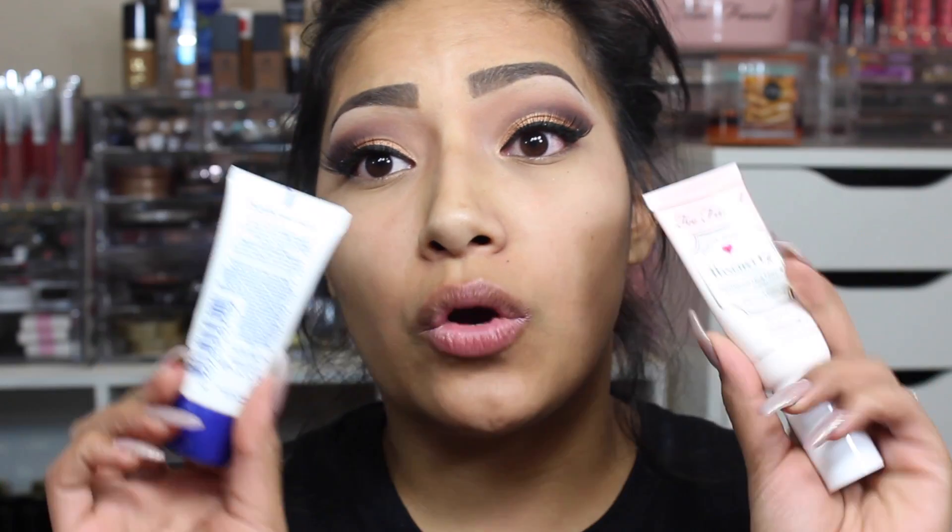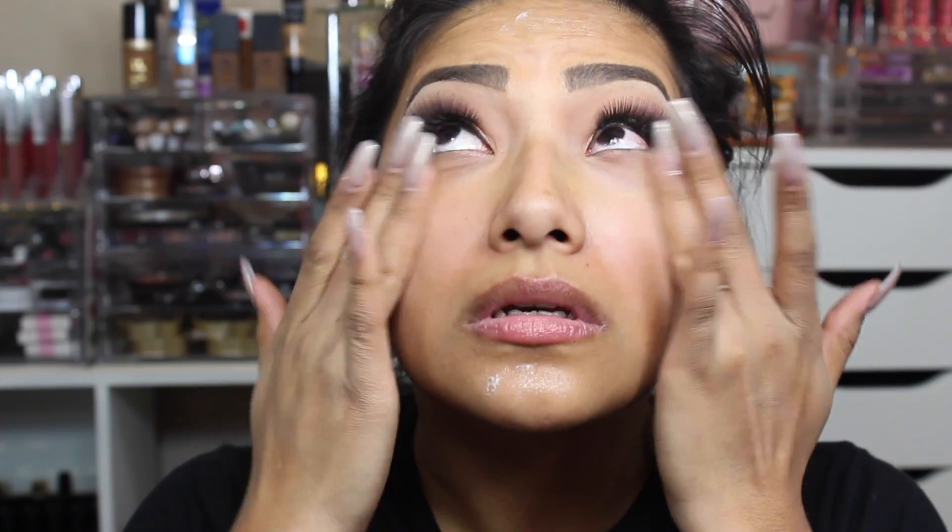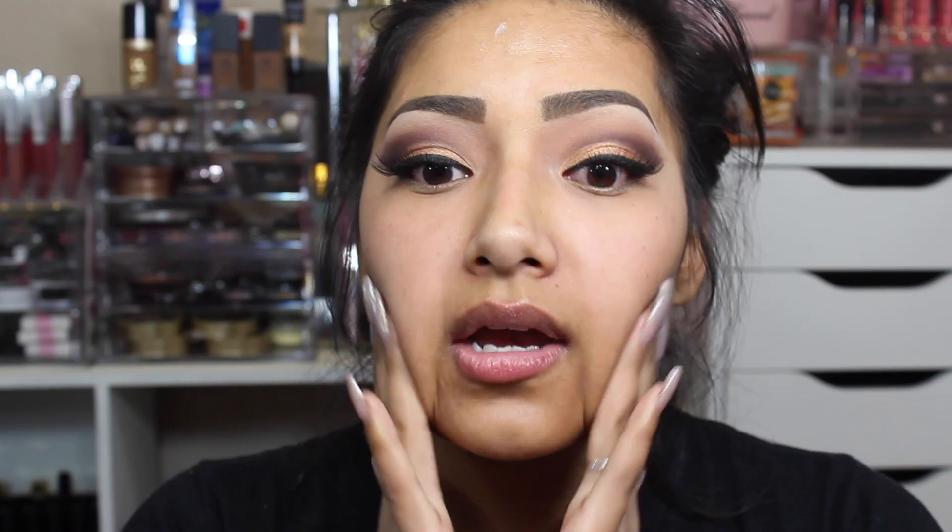Moving on to the face. Since it's been really cold lately my face has been cracking and feeling so dry. I'm going in with two primers — I'm mixing the Too Faced Hangover primer and the Rimmel Fix and Perfect Pro primer together, then patting and blending it into my face. I like to get underneath the eyes too, just so the under eye is moisturized.